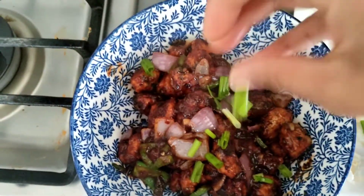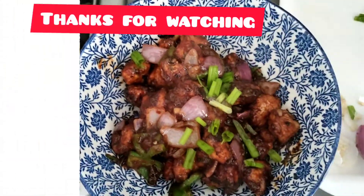There you go! I hope you like it. Do try this recipe and let me know. Bye-bye!